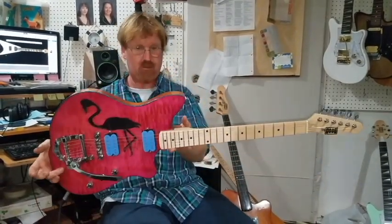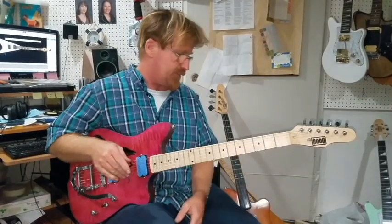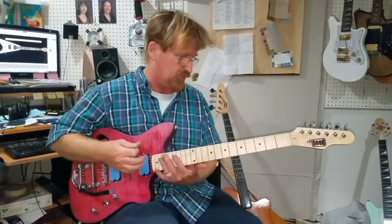Distortion — this guitar, I doubt he's going to be playing with a lot of distortion. But hey, I'll let you be the judge, or Jim. This is what it sounds like. All right, let's go all really cranky metal stuff.